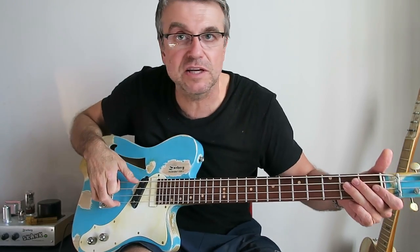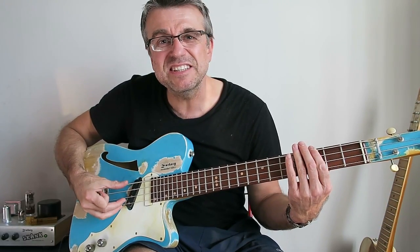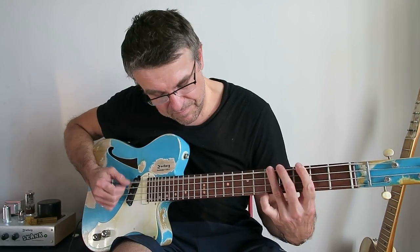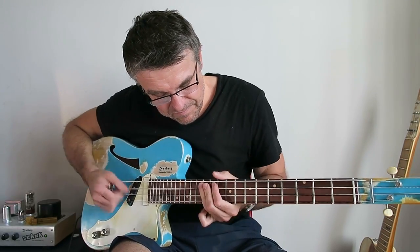You can play with a pick just like a guitar, or you can play with your fingers like a bass. Listen to this — 24 frets, right up here. You try that on a regular bass. You can do it with Zachary Optimum Gauges strings, but you can't do this on anything that is short scale, let alone a bass on a guitar scale.